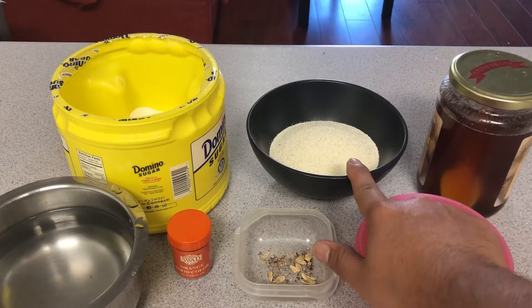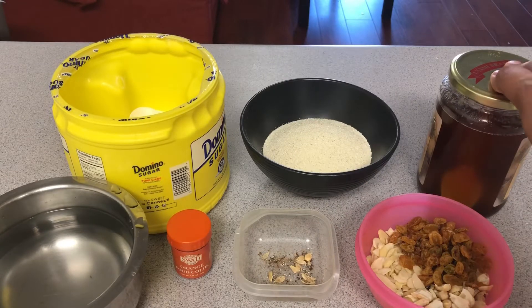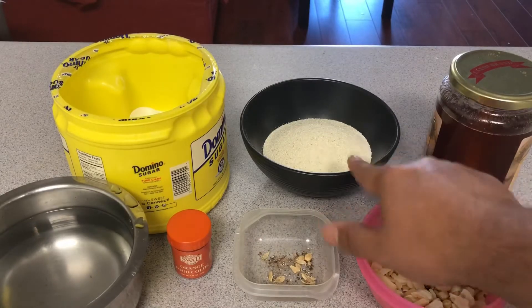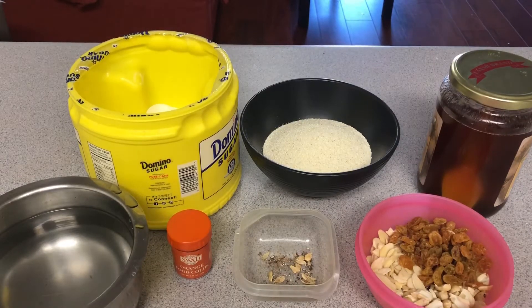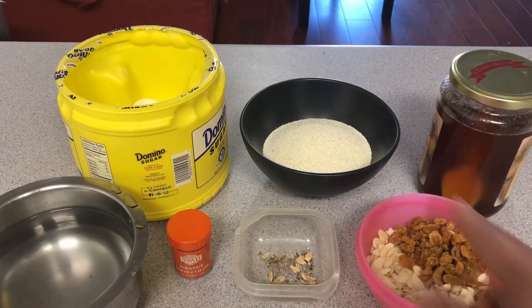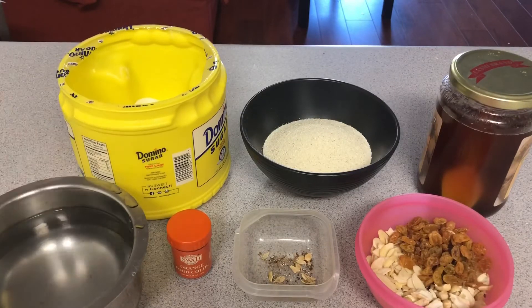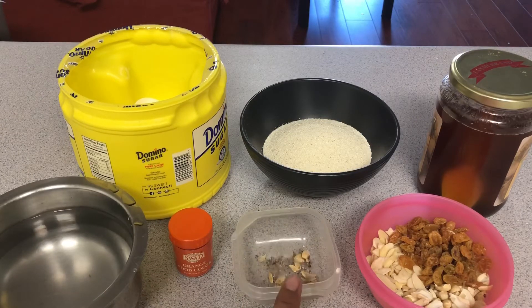This is Rava. I am going to make 1 cup. For Rava Kesari: one measure of Rava, two measures of sugar, two and a half measures of water, some food color, and nuts.